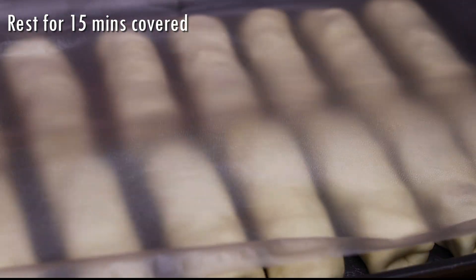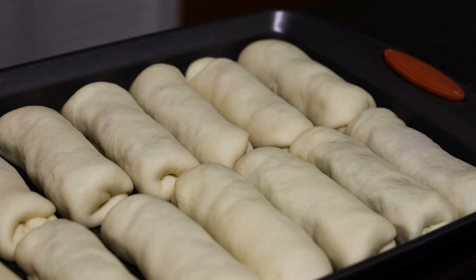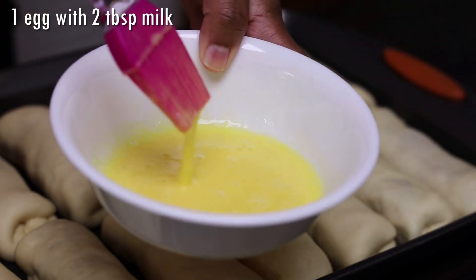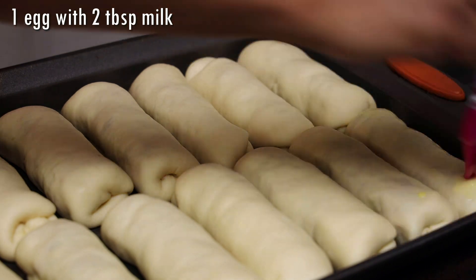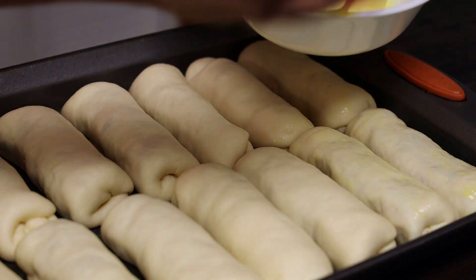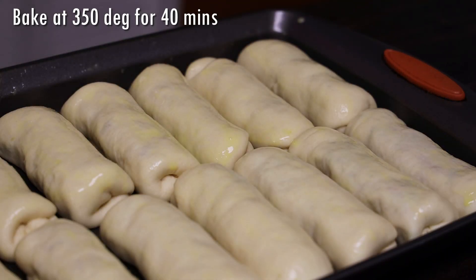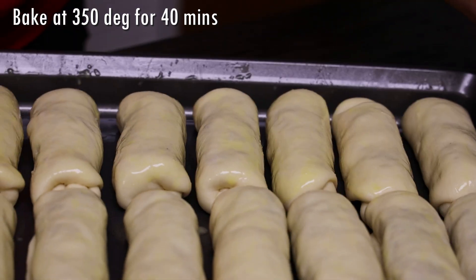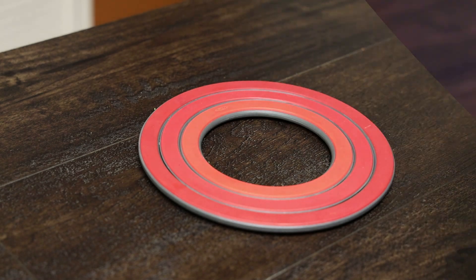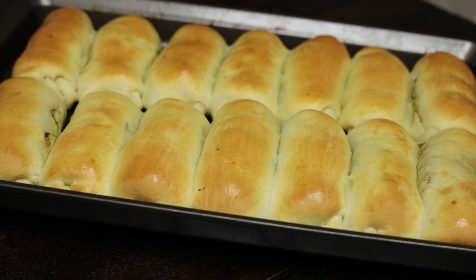Once it's finished proofing, preheat your oven to 350 degrees. I used an egg mixed with milk to make an egg wash and brush that over the buns. Then bake these for 40 minutes until they're done — look how perfect they look when they come out of the oven!